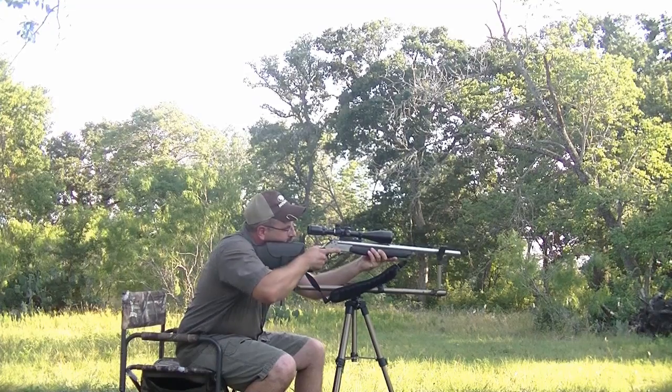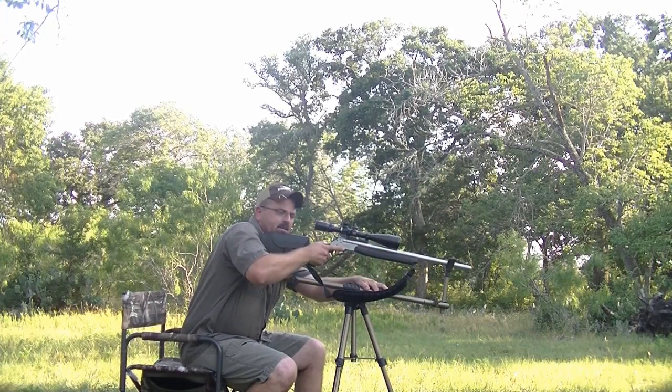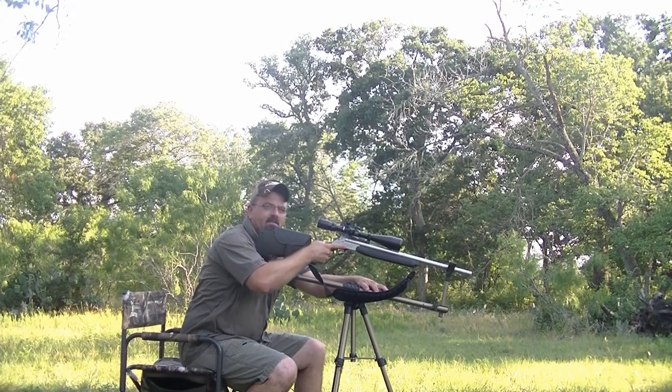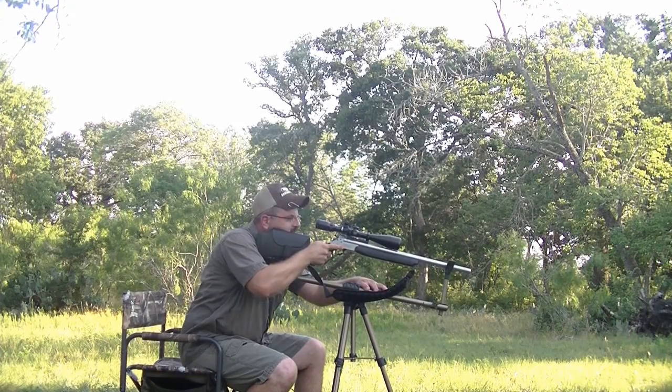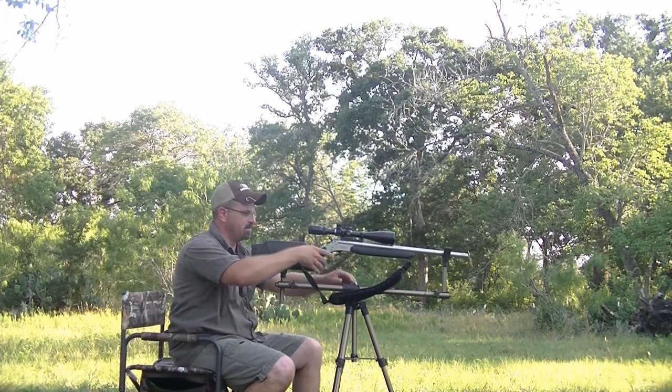If you're up on the hillside shooting down into a valley at a pack of hogs or deer, it will adjust. You can adjust it at all different points — it locks down very stable.